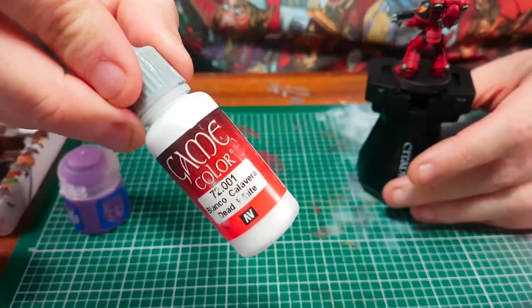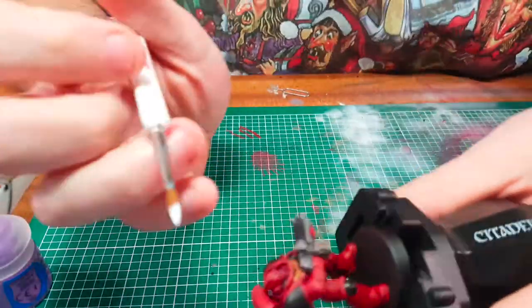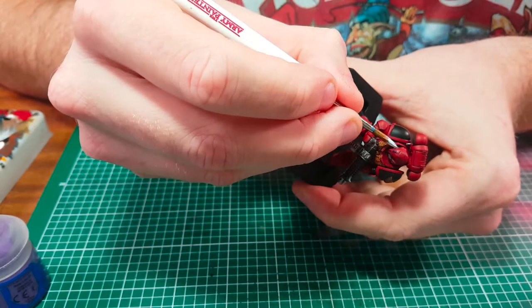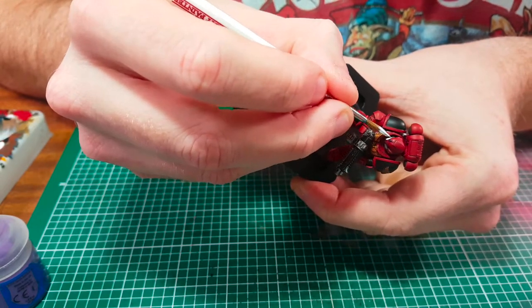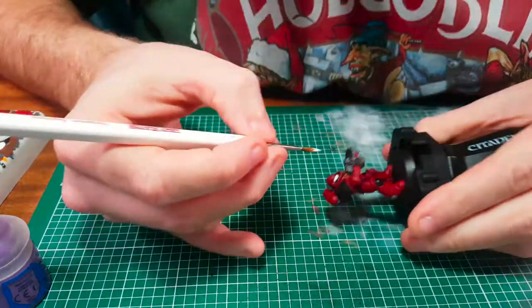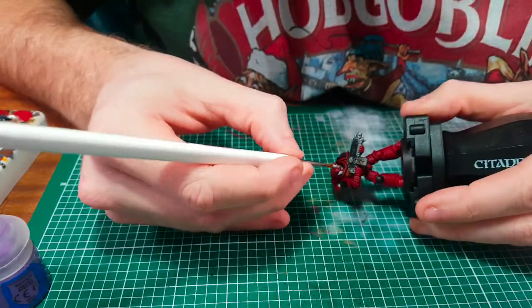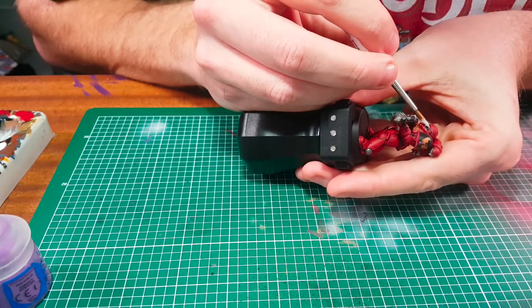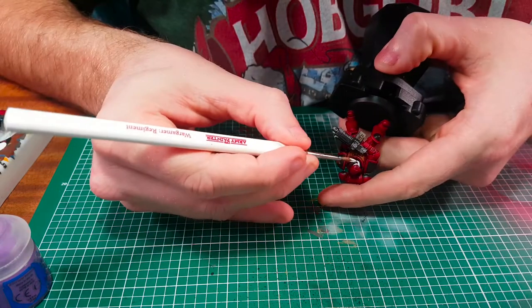Now I'm going to paint the face grill on the helmet. With Primaris Space Marines I've been painting them all white and then using a Nuln Oil wash over that, then re-highlighting it with white again. I find it divides the armour nicely — you've got the red as the bulk of the colour, the black divides it, and then the white divides it further as well.